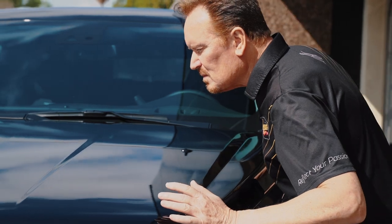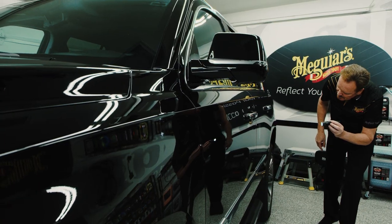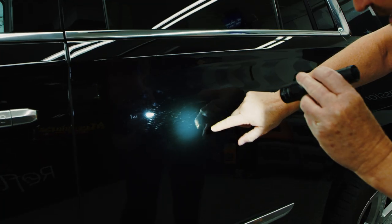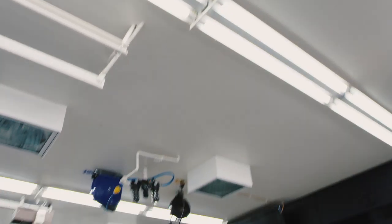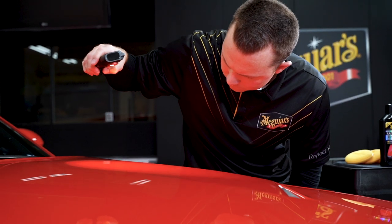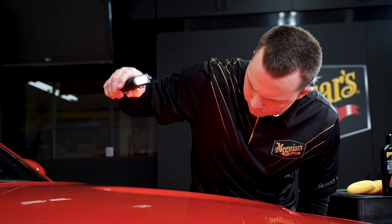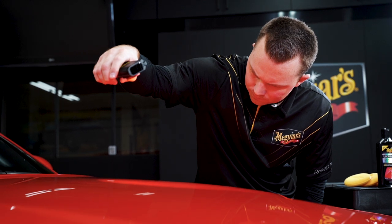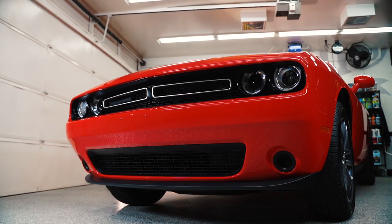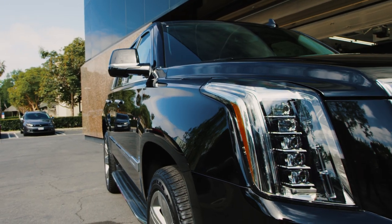Examine the paint from different angles, from different distances, and with multiple types of light sources, since different light sources and different paint colors will show defects differently. You can use an LED flashlight, garage lighting, natural sunlight, or a specialty paint inspection light. The key is to take your time and be thorough so you can get an accurate representation of the paint. In the end, this will ensure you get the most gloss, clarity, and reflectivity from your paint.